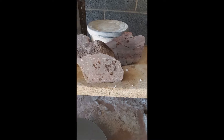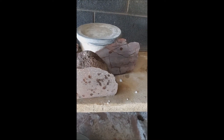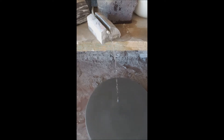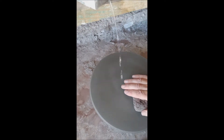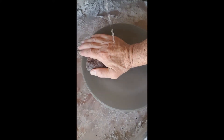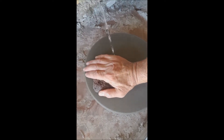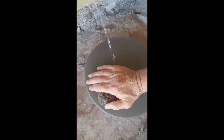Let's go ahead and continue to sand so we can see what it looks like all polished up. I have the water running on that 220, and then I put it down and sand away.